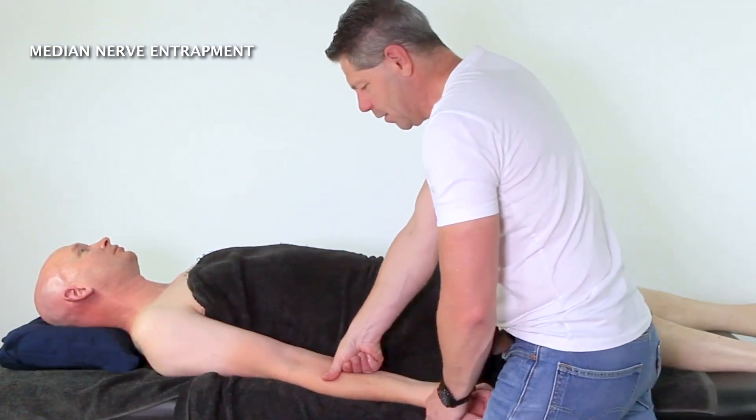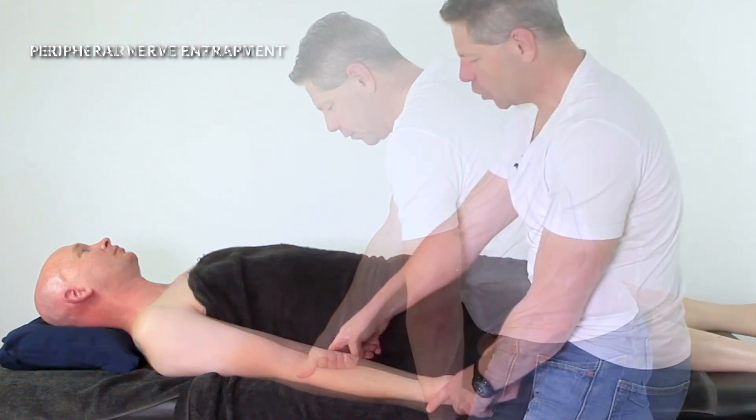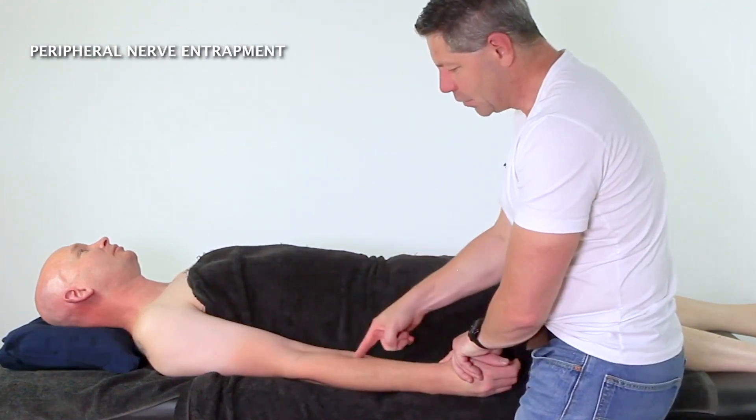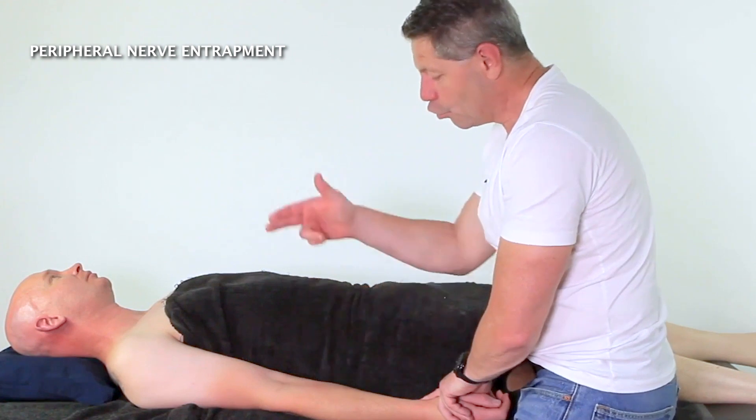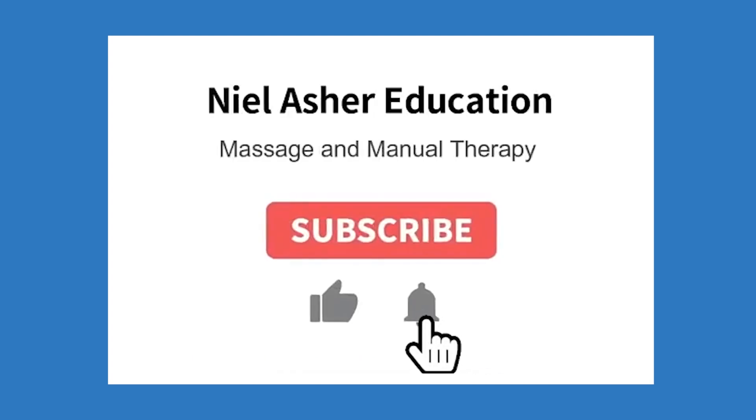There is a trigger point just up in this area, and it will refer down along the forearm itself. So that's your pronator teres and your supinator — radial nerve and median nerve entrapment sites. If you found this video useful and want to see more like this, make sure you subscribe below and don't forget to hit the notification bell.